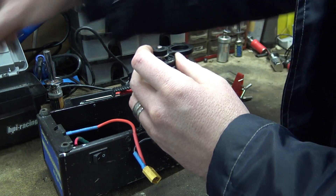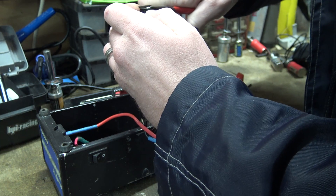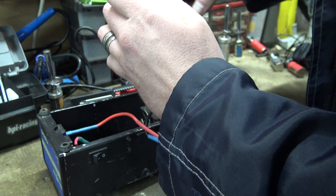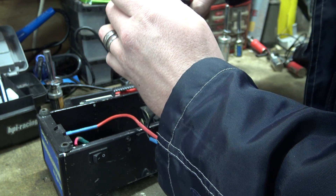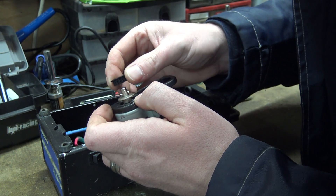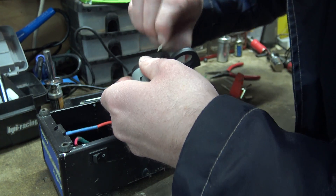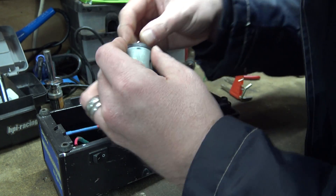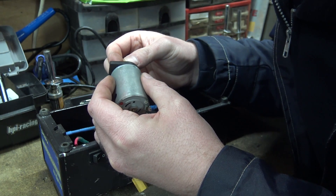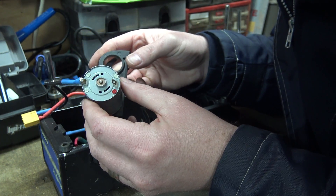I'll probably get that circlip off. There we go - one little circlip. Put that with the screws. Now that will come off of there. Little pin comes out. I'm still stuck with this little Allen key and the little grub screw. But let's have a look - is there any numbers on this motor? No, there's no numbers on it really.